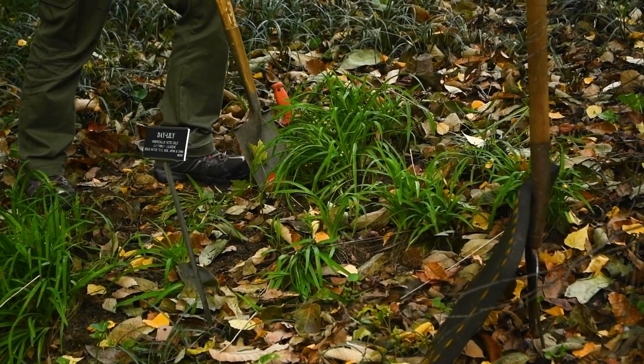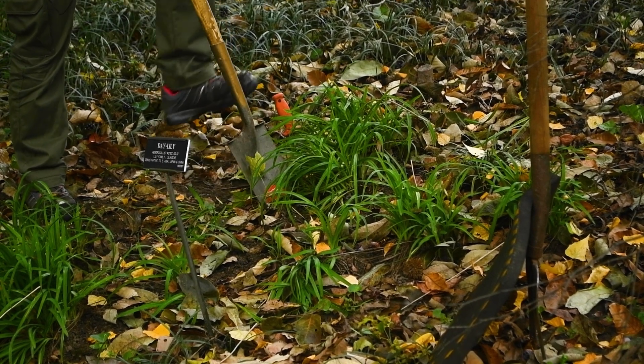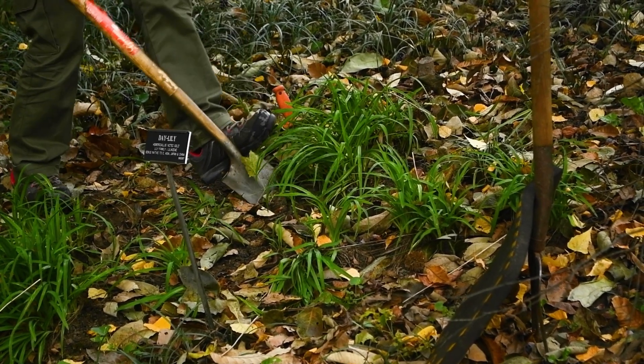First, choose the plant you want to divide. This is a daylily. You want to dig it up by going all around the plant with your spade.